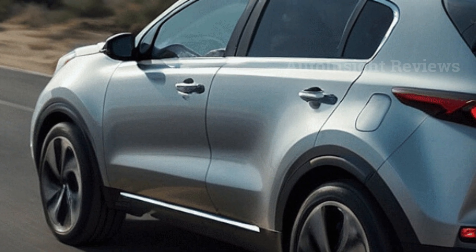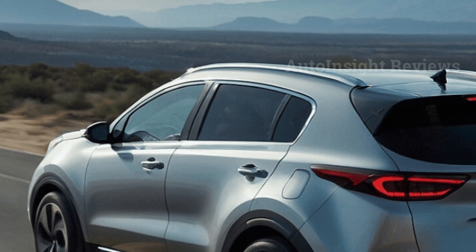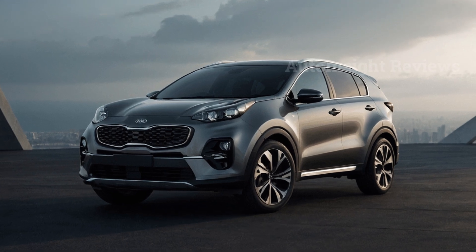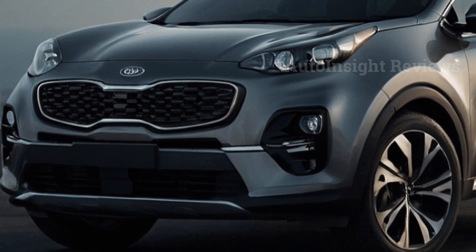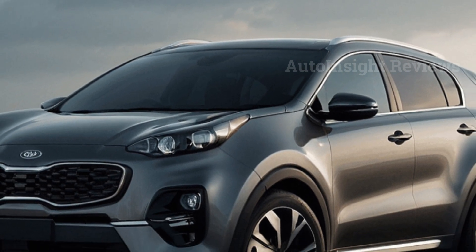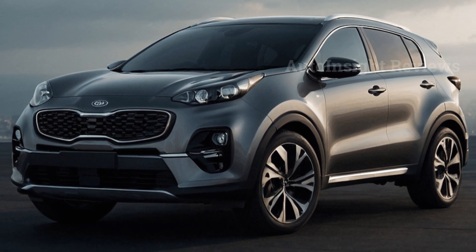Every model comes with a digital gauge display and an 8.0-inch tablet for entertainment. If you want more connectivity and a clearer image, you should opt for the larger 12.3-inch touchscreen display. Touch-sensitive buttons below the infotainment screen let you switch between music and the temperature system. You can also add a better Harman Kardon audio system, a wireless phone charger, and a paid Wi-Fi hotspot.